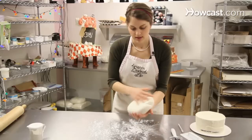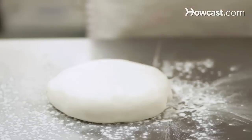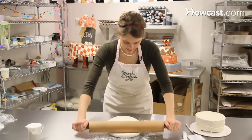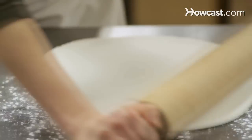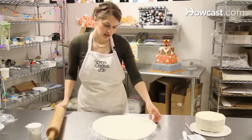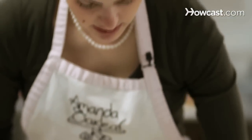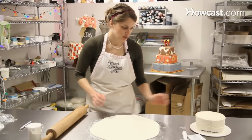Put some cornstarch on your table and cover the bottom of your fondant. You want to press it into a circle to start, because you want a big circle to cover the cake. Use the rolling pin to roll it out into a circle — you don't want to get it too thin, maybe between a quarter and an eighth inch in thickness. Just make sure it's not stuck to the table. If there are any air bubbles from kneading, go ahead and take your X-Acto knife, make a little slit, and push the air out. This one looks pretty smooth.